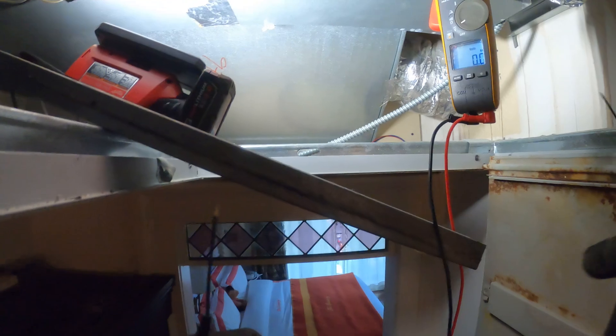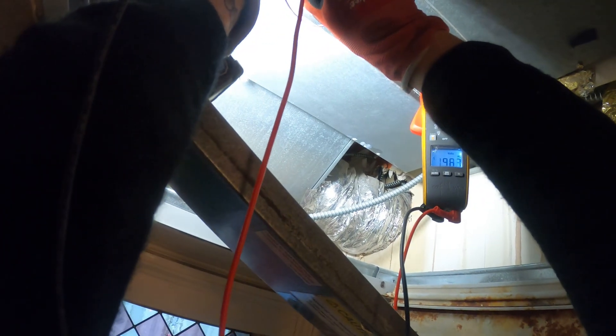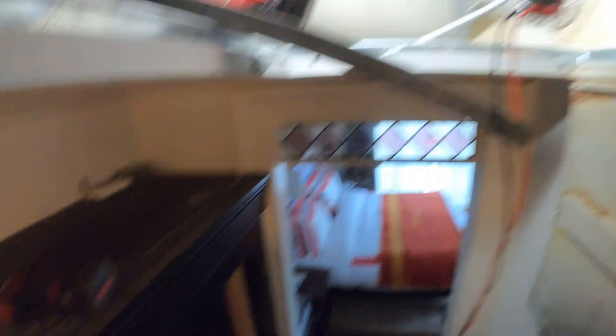Let's check if the relay coil is getting voltage. It's going to be a little tough to see. Let's see if we get a better connection. Got 120 volts.